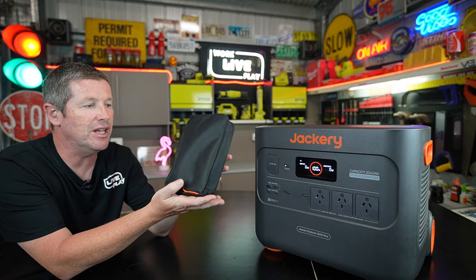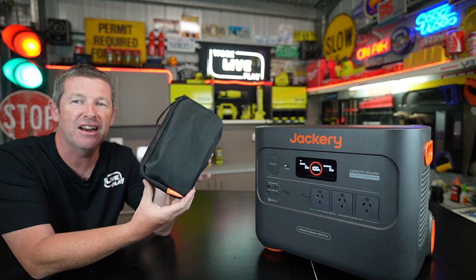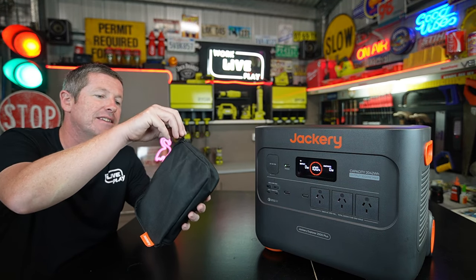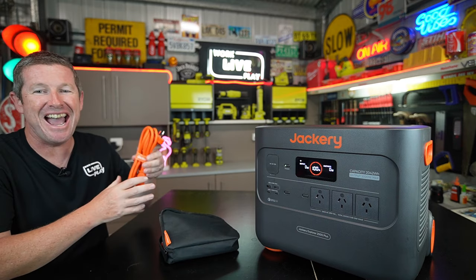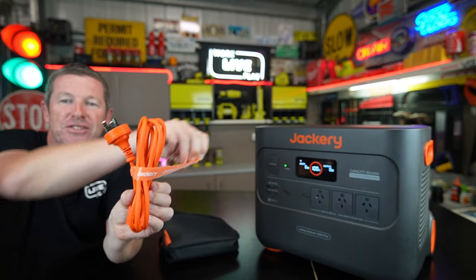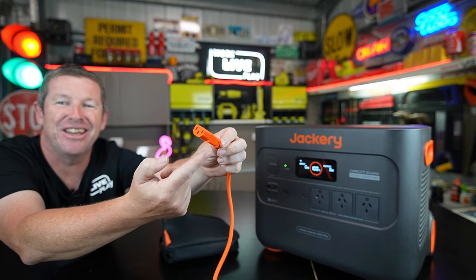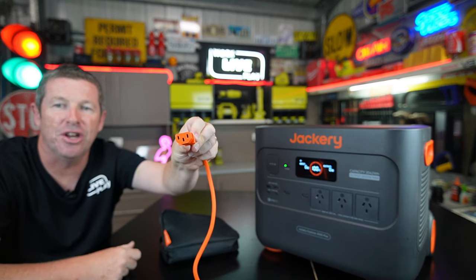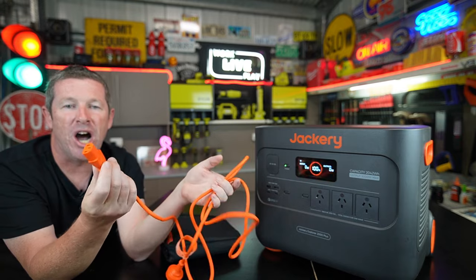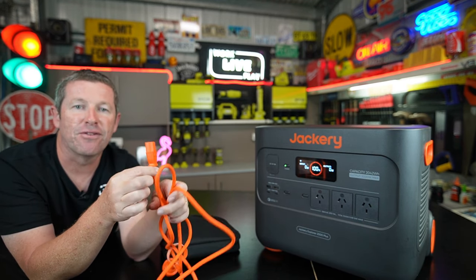With the 2000 Plus you get a handy carry pouch that all your cables and accessories go into to keep it all nice and tidy — it's a really nice touch so you don't lose everything. Unzip it and inside you have bright orange cables. Here's your AC cable with a double-sided velcro strap to keep it neat — it's a normal straight cord with a standard three-prong computer monitor style plug that goes into the back of the unit. If you ever lose it, you can easily go anywhere and buy a standard three-prong cable as a replacement.